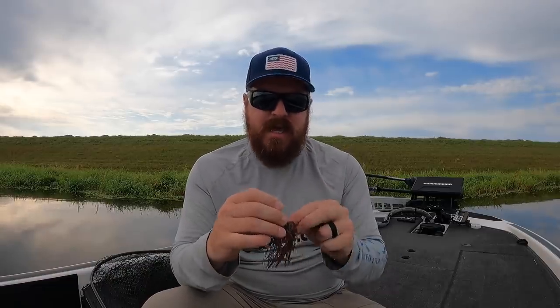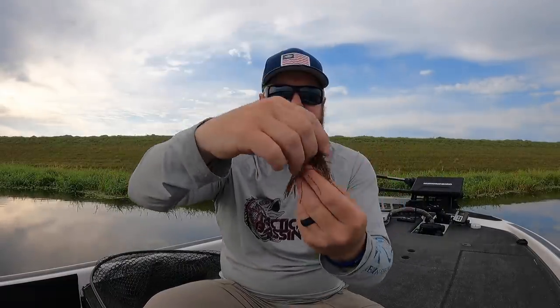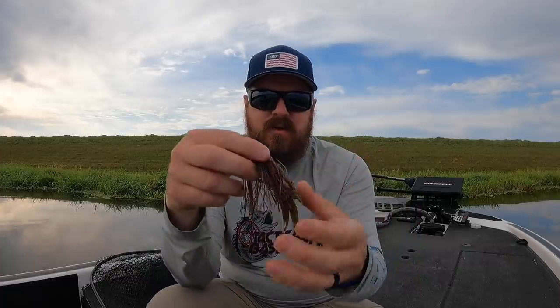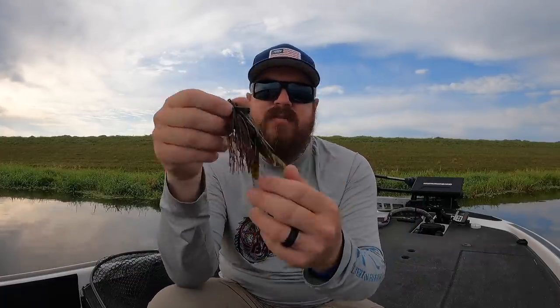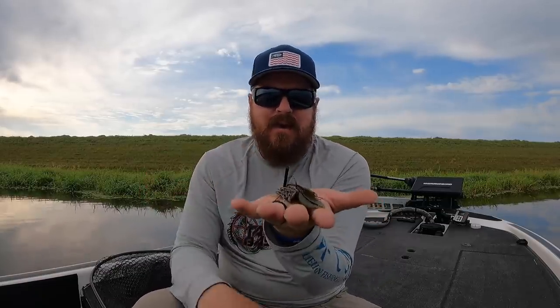I'm going to split the tails. This color is just Green Pumpkin Black Flake, Green Pumpkin Red, Magic Craw — it's got a little blue in it. Any of those natural tones. Thread that guy on there right down the center, pop out the side, push it up until it's straight. And there we have it — if you don't know what you're going to face, a pitching jig with a beaver on the back. It's sort of a dead action trailer; it's about profile, not about movement. That will work in almost every situation.